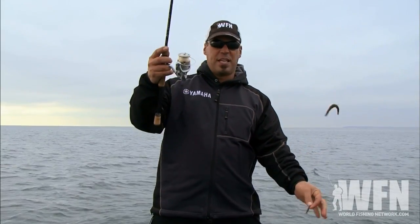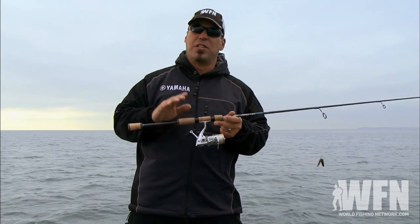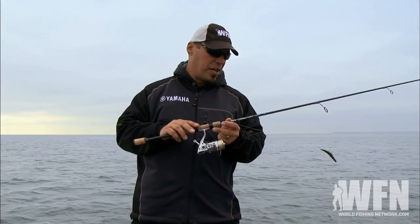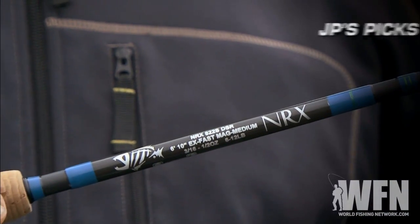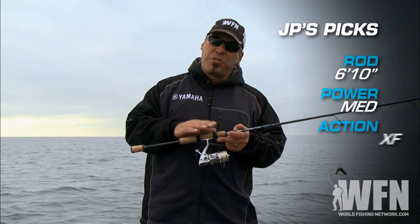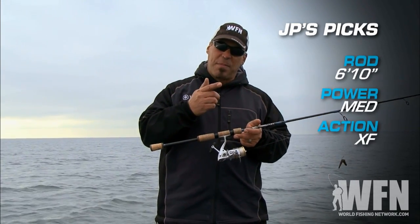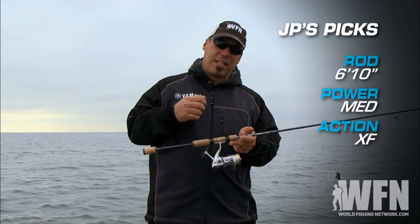By doing this setup, all you're going to be looking to do is have the proper rod, reel, and line combination — and that's what's really important when it comes to drop shotting. We're using a spinning rod that's 6 feet 10 inches long, medium power, extra fast action. You want extra fast for drop shotting because you can shake the bait very subtly with the tip of the rod and get a lot of backbone to set the hook on them.